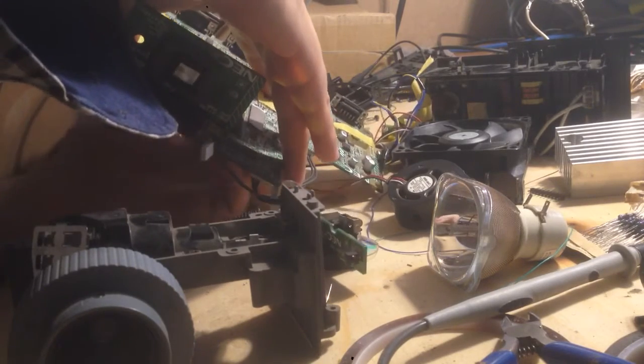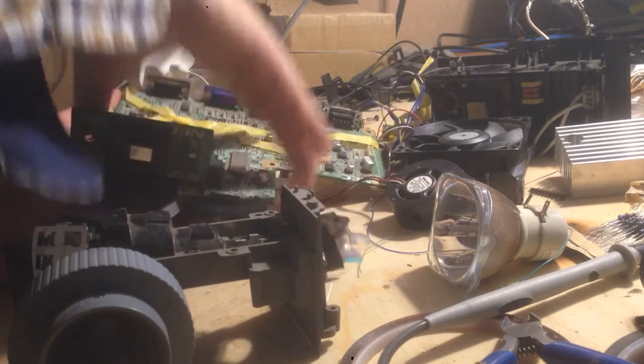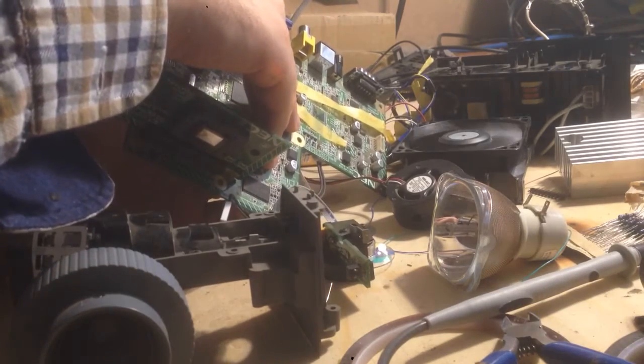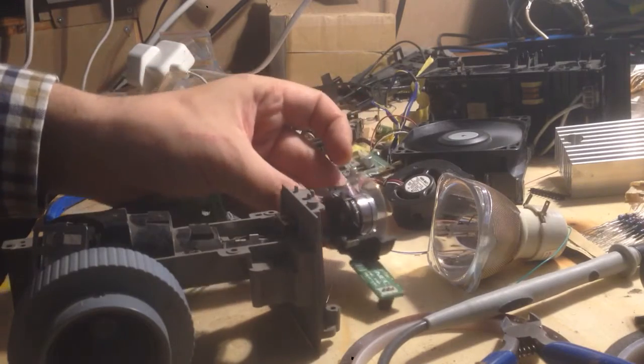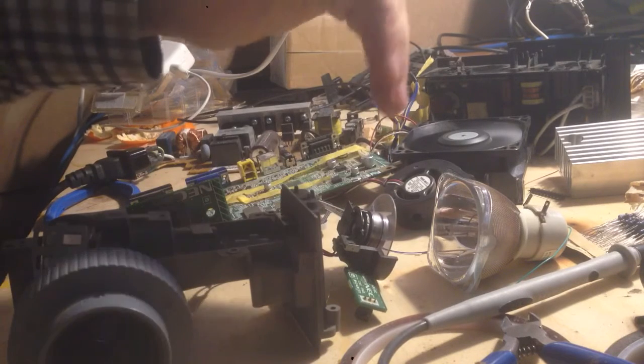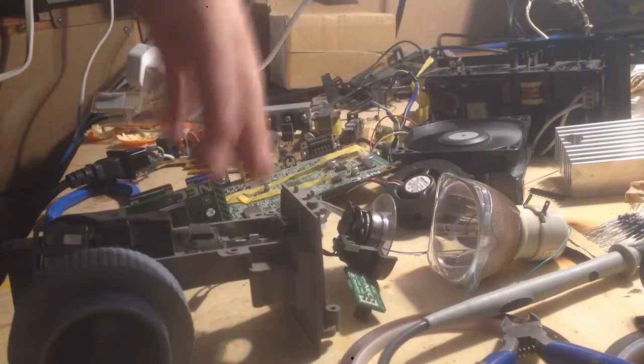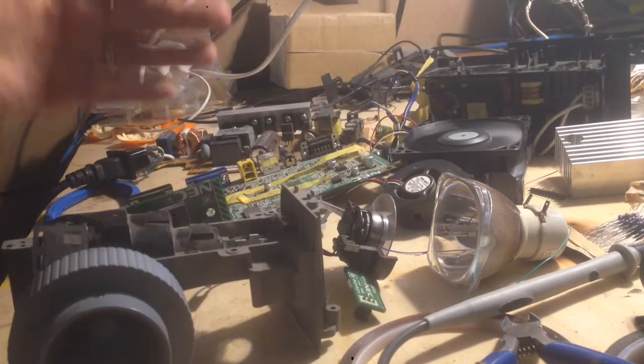The mirrors are switching in time with the colors. When the blue filter — you can see it spinning around — when the blue filter is in front of the lamp, the mirror switches so it displays the blue component of your image. Then it keeps going around so fast that it gets around to the red and displays the red, and your visual system mixes up the blue and the red to create a new color.